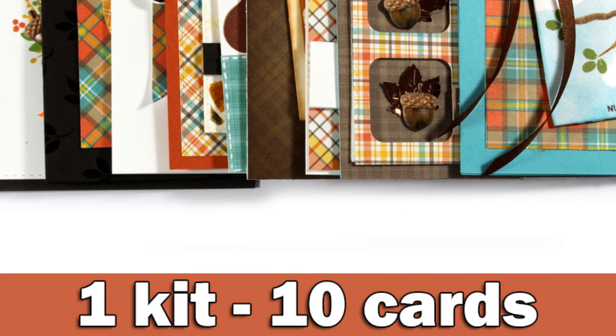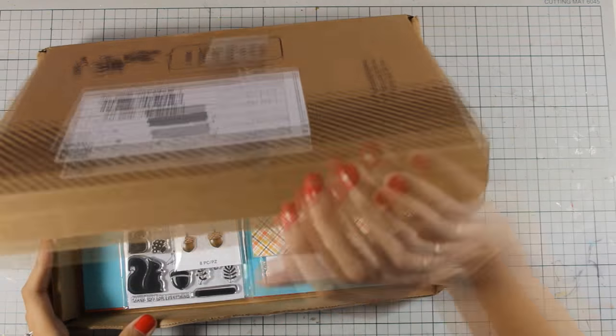Hi, it's Vicky here with my monthly feature making the most out of the Simon's Stamp card kit.